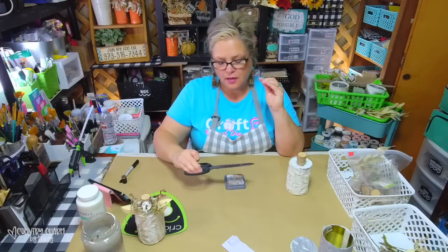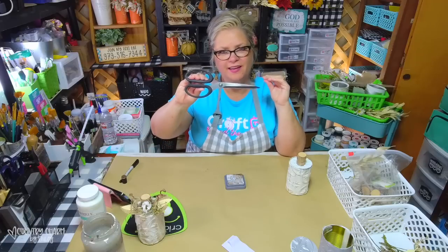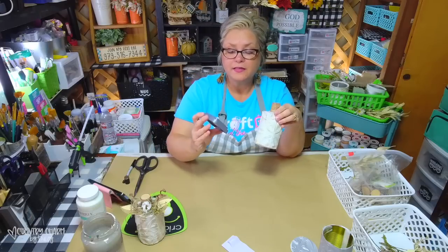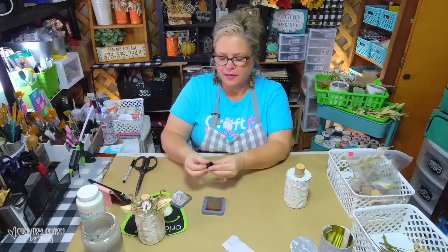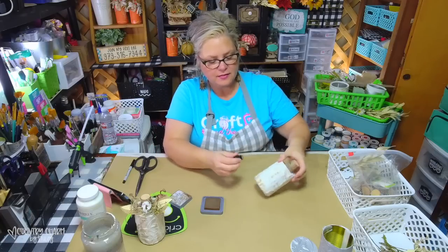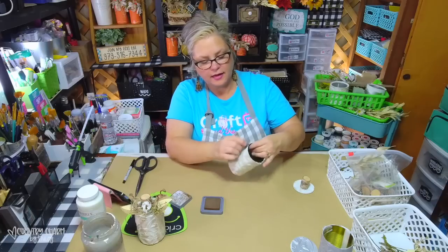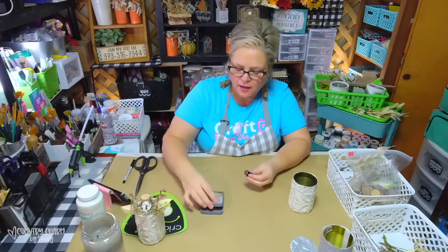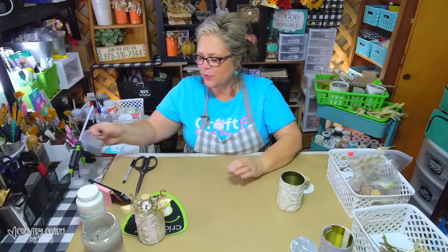It was a little too white - I want my pumpkin to be distressed a little bit more. These are the Tim Holtz tonic scissors that you can get at Hobby Lobby. To grunge it up a bit, I'm using my distress oxide in the color vintage photo - my favorite. You can get this at the craft store in the scrapbooking section. I just use my finger dauber and went around the can, a little bit heavier in some parts to give it extra character.